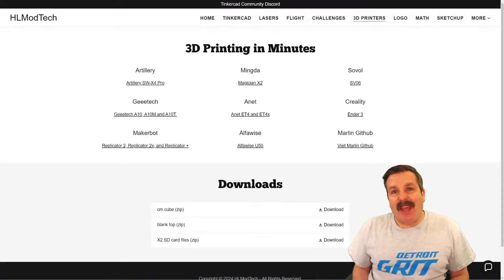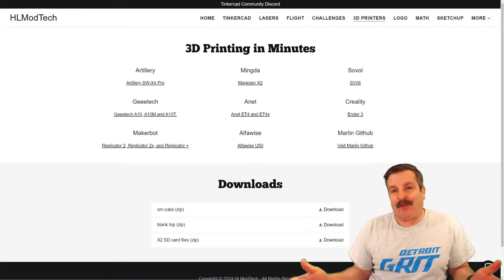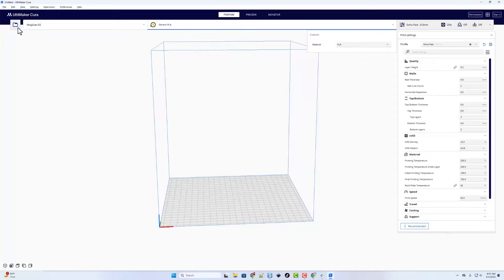Good day friends, it is me HL Mod Tech and I am back with another combination Tinkercad and 3D printing video. Today we are going to do a little bit of a challenge: the Artillery X4 Pro versus my Mingda Magician X2. We are going to do the same print on both and see which one turns out better, keeping track of the time.